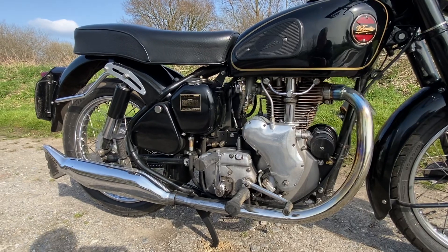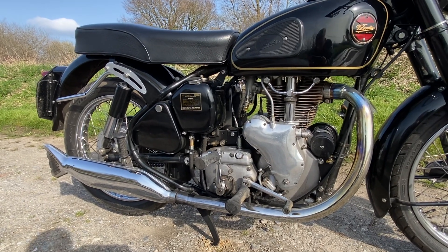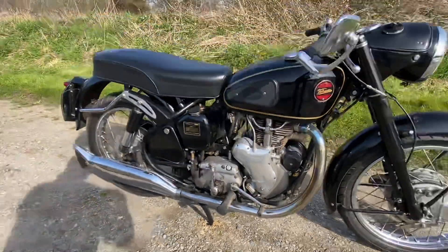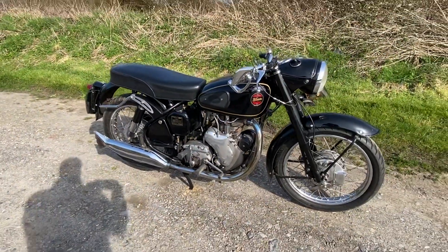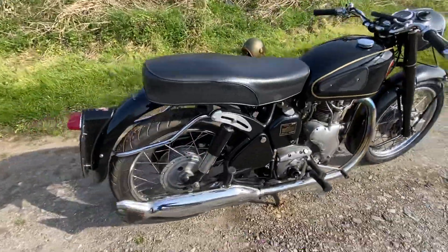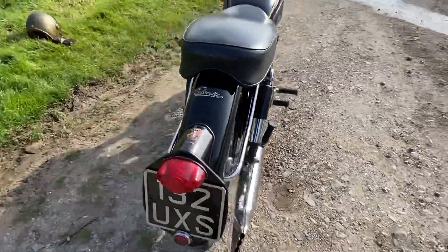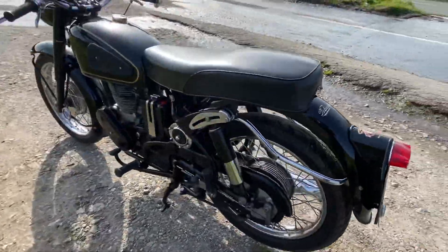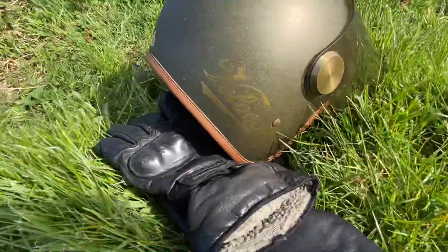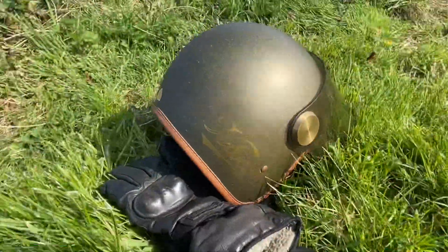It's really very comfortable — I can ride it all day. It does about 85. That's not what it's about now really with modern bikes, but it's just a lovely, lovely thing to ride around on. So I give you the Velocette Venom 500cc from 1958 — and I like them so much I've even got 'Velocette' written on my crash helmet. I hope you like it.